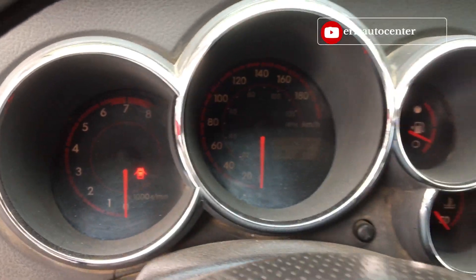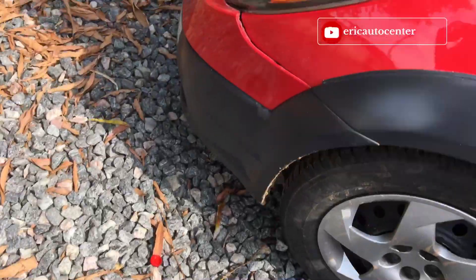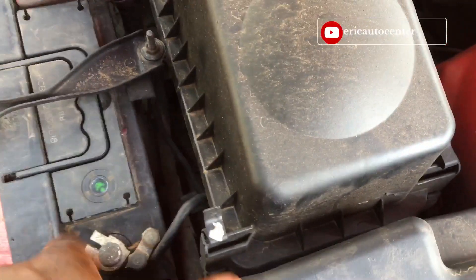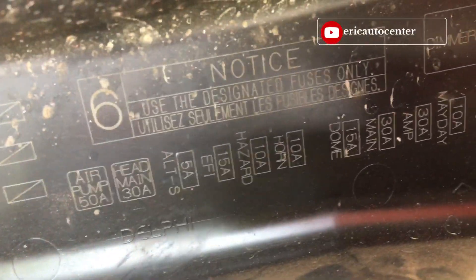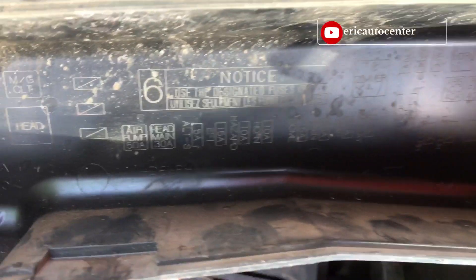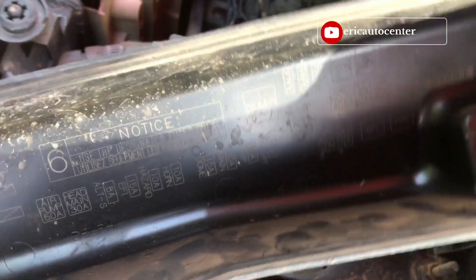There is an electrical fault — I need to check. The main issue is not located yet but I just want to check it out. There is no battery signal at all.